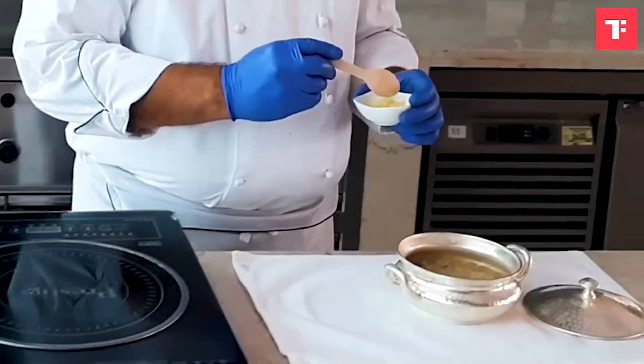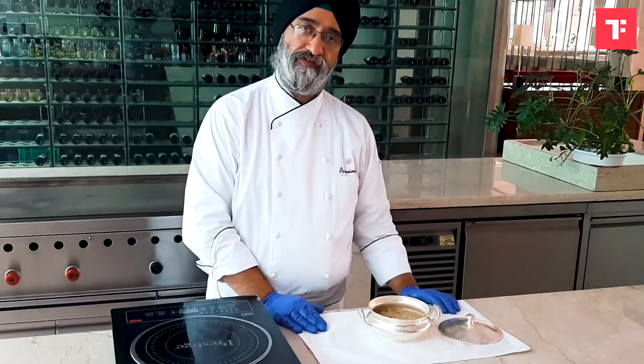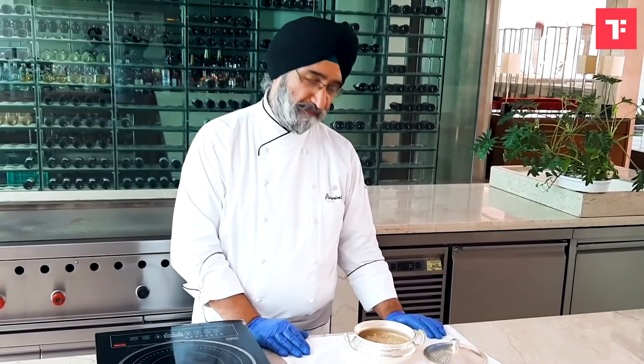Khichdi is always relished with ghee — you may put a little ghee on top. Please enjoy your khichdi. You can eat it with accompaniments like pickle and papad.